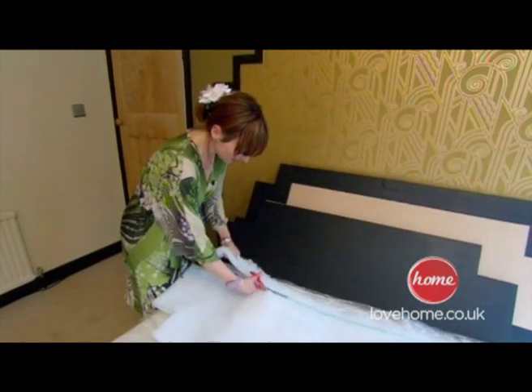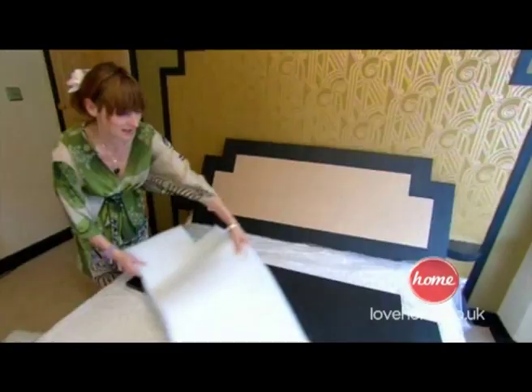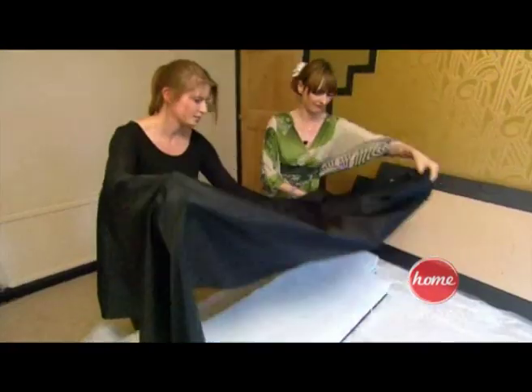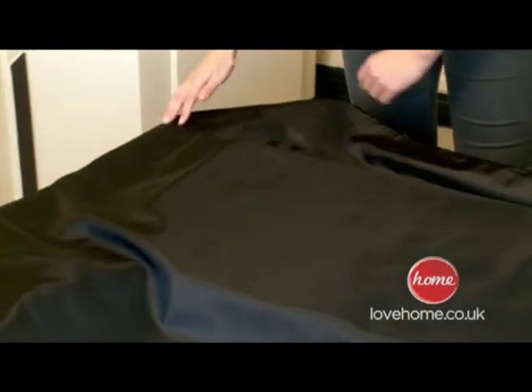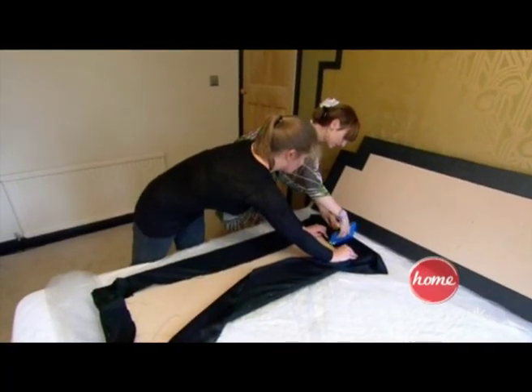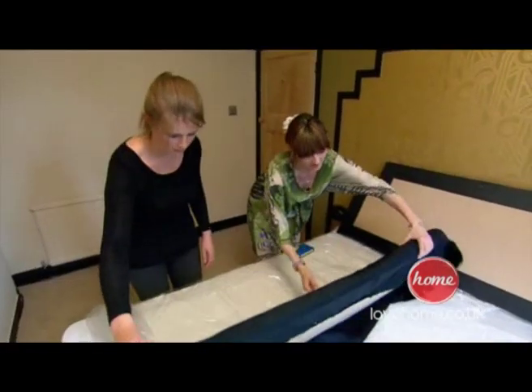Simply draw around the headboard and cut out the wadding. Lay it on top of the headboard — I'm using two layers for extra luxury. Then cover it with some fabric, making sure you stretch it as tightly as possible. Finally, staple gun it in place so it's nice and taut.